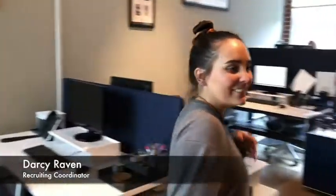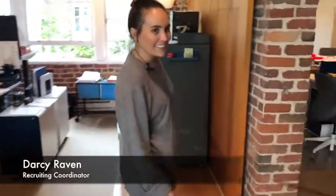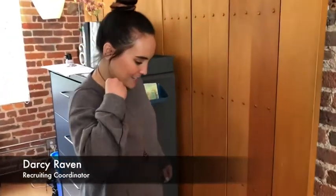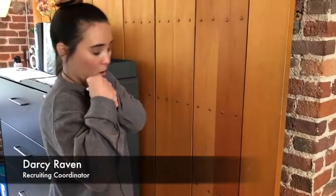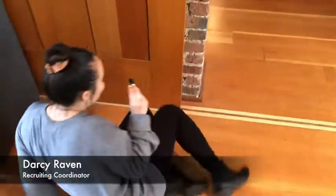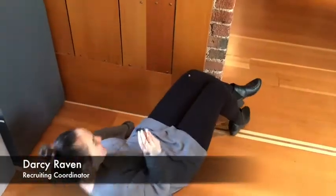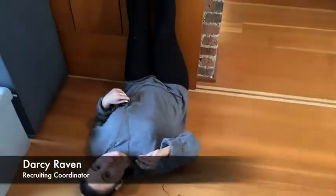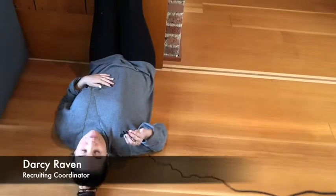So we're going to go over here, and I'm going to do the stretch. What you want to do is put your butt as close to the wall as possible. You lay down, put your butt close to the wall, and then you raise that. Then you're supposed to close your eyes and breathe for five minutes.